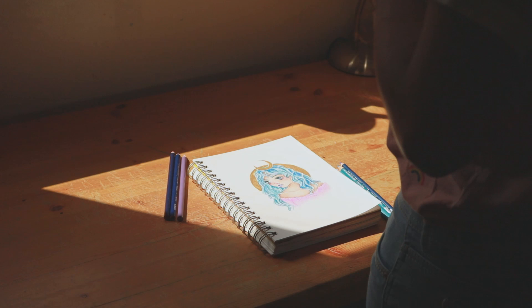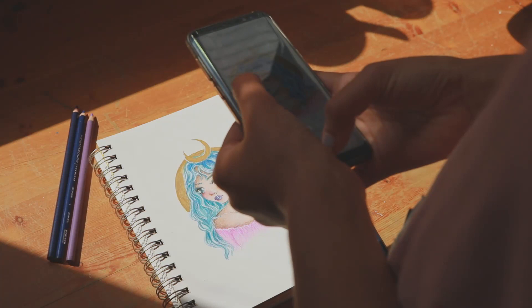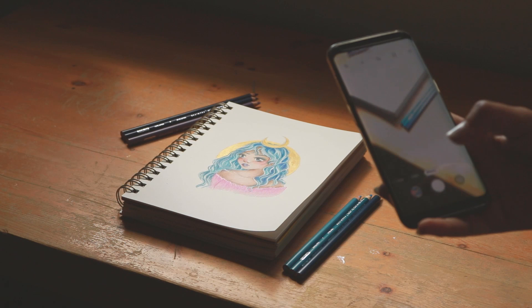I actually got it from my mom. She used to use it as her computer desk for a long time but then she got another one, and so now I use it for my artwork.